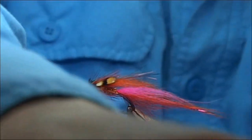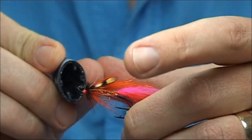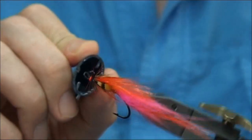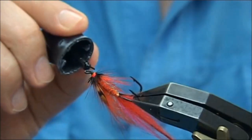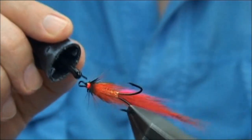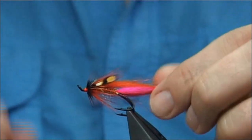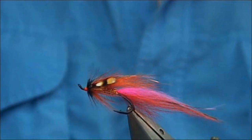Now to varnish the head: I like a coat of super glue and then a couple of coats of varnish. Use a very fine brush and only touch the area where the thread is, all the way around. Now that sets as hard as iron, as I would say. It's very strong, doesn't wear, and once you varnish it seals everything up — and you've got a lovely fly. And there we go.